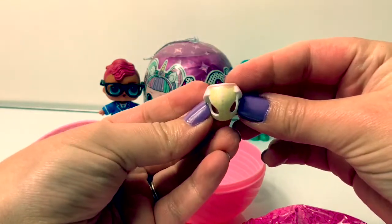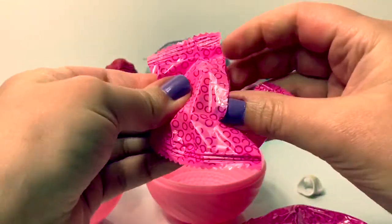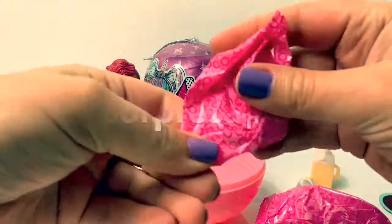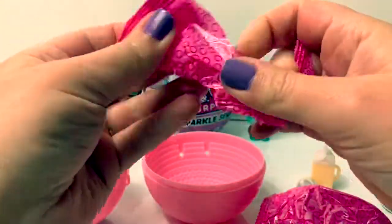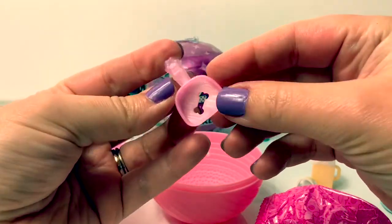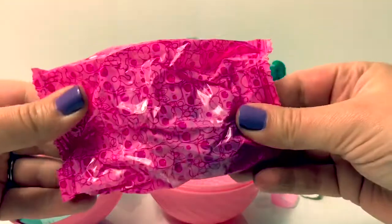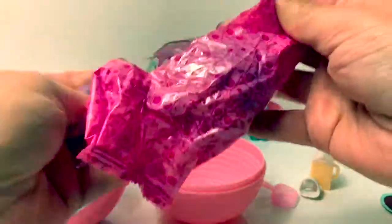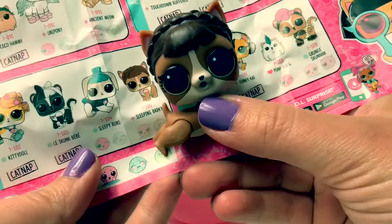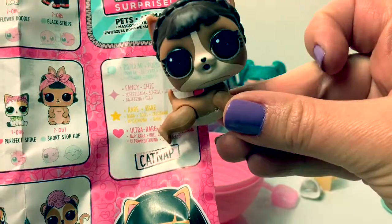Here's part of an outfit. Here's the baby bottle, here's the little shovel, and there's a little bone — how cute! Oh, there's also a little paw print. Here's our LOL — let's see which one we get. Oh, how adorable! This one's name is Sleeping Barky, and this one is a Fancy Chic Cool.